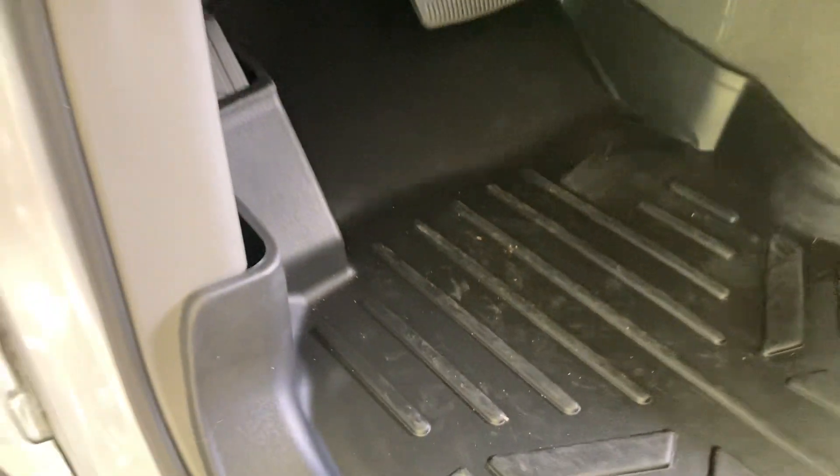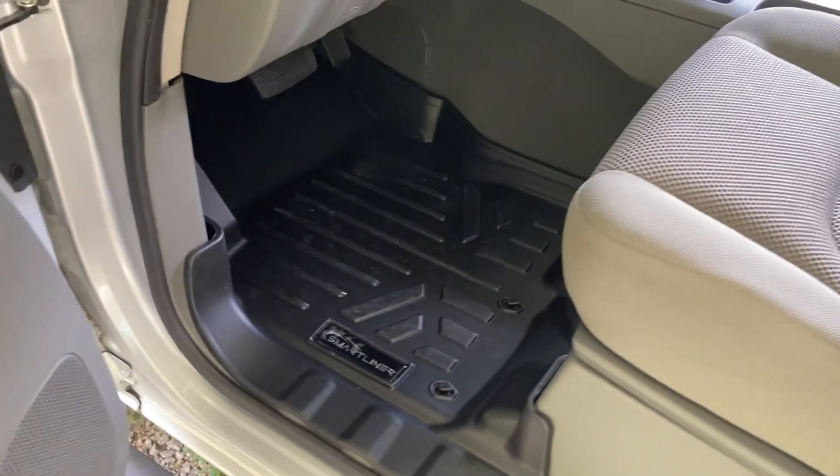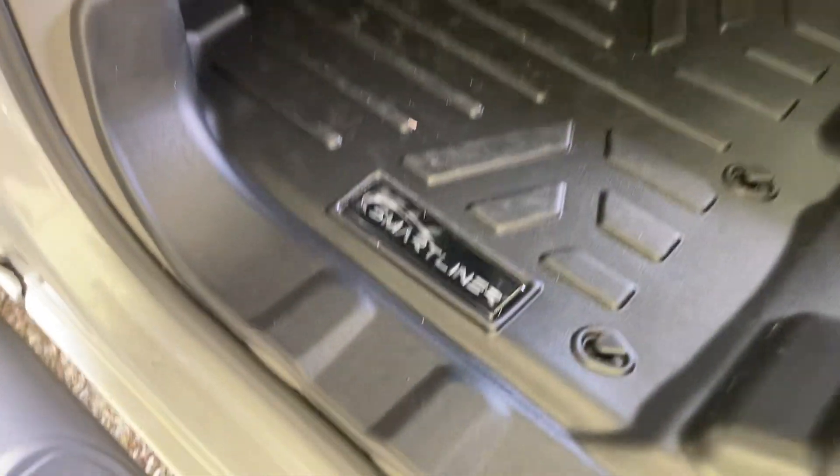I figured I'd make a little review on them — I like them. Hopefully this will save my carpet this time, because my last truck's carpet was all stained up. Maybe this will help a little bit. There you go — Smart Liner.